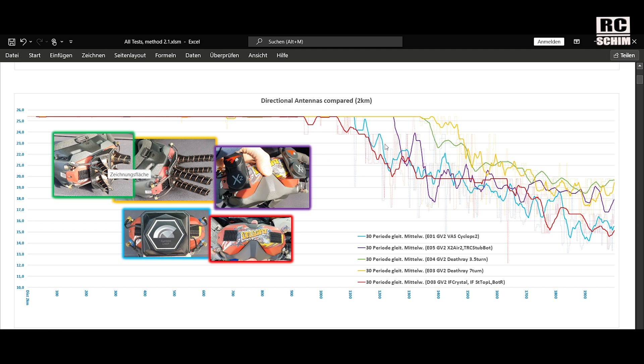The violet line — the X-airs — is not too bad, especially down there in the far reach of my test at around 1.8 to 1.9 kilometers. They are all quite similar that far out. The bottom ones are once again VAS Cyclops version 2 and the normal iFlight Crystal HD patches that are hidden behind this faceplate. So the red is the faceplate patch and the bright blue is the VAS Cyclops 2.